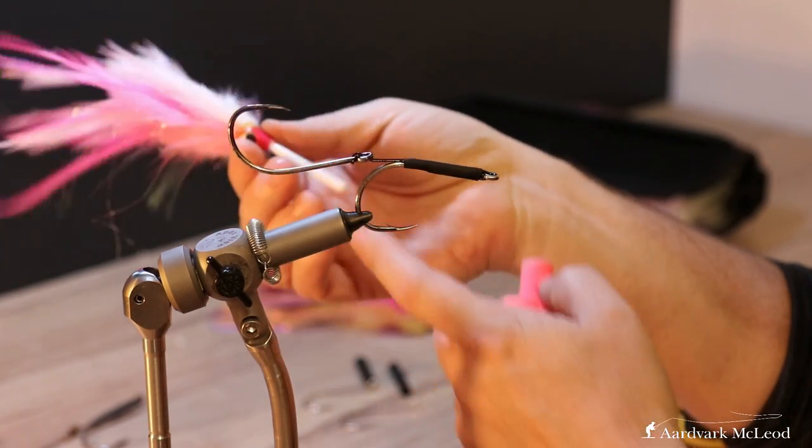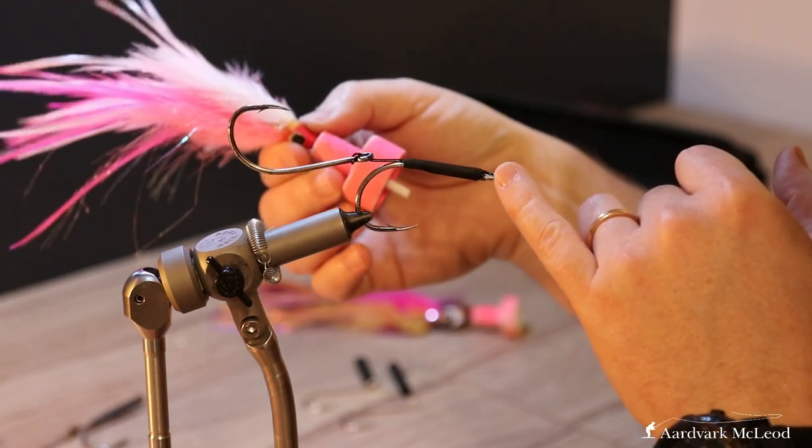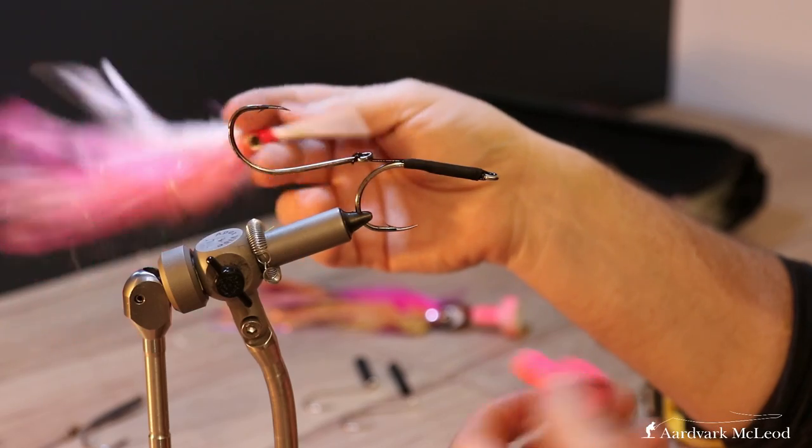All you've got to do then is just feed your mono straight down through the middle, tie your usual knot of choice at the end, and then you may decide to put a banger head on the end. As always, thank you very much indeed for watching this video. I hope you found it of use. Please like and subscribe to our YouTube channel, and I shall look forward to seeing you on the next one.